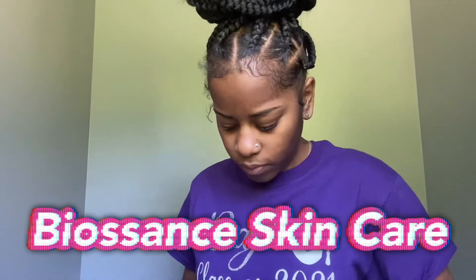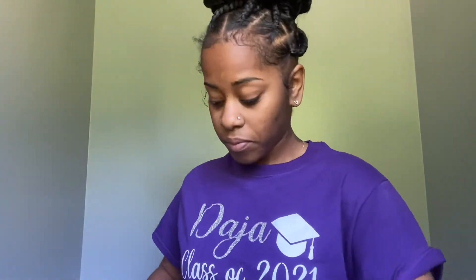What's up, YouTube? So today I'm back with another video, and as you can see from today's title, I'll be showing you how I use these Biosense products that I received in the mail. The packaging is a little bit hard to open, but let's get into it.